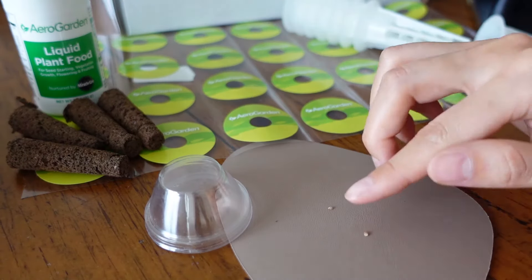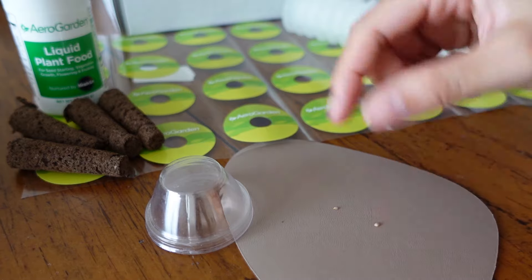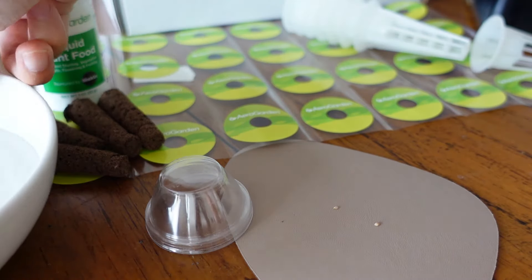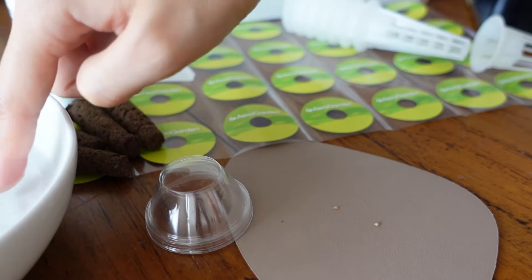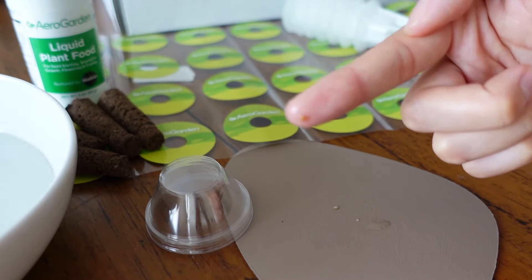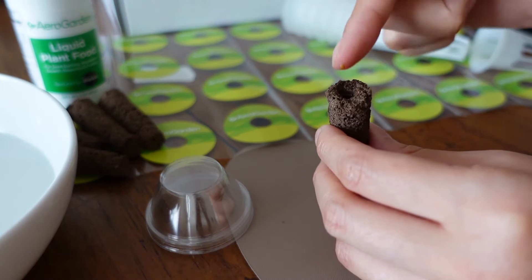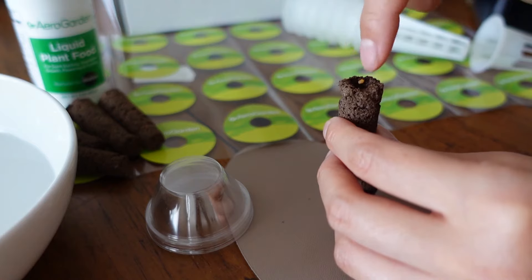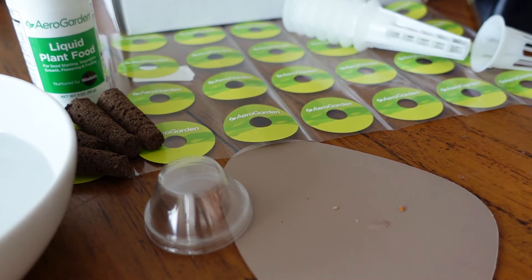Some of these seeds are really tiny. If you have good finger dexterity, you can just use your hands. I had some trouble though, so I found it easier to dab your finger in water to help pick up the seed. Eventually I just gave up trying to grab them with my fingers and used tweezers — I found that to be a lot easier. You could also try a wet Q-tip or a paintbrush, something like that. Then just stick them in.